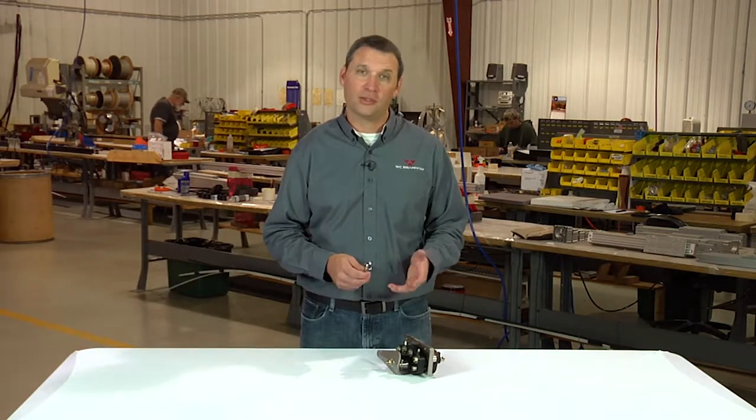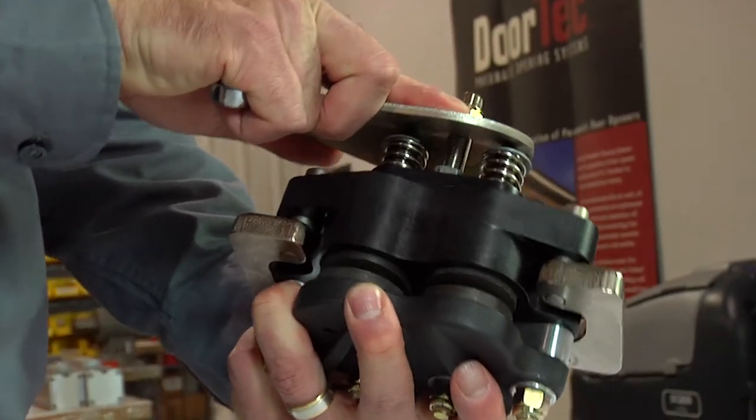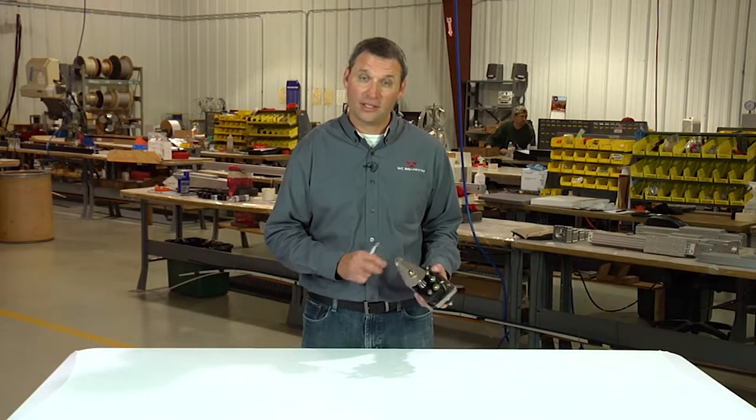Hi, I'm Chad with WC Brand Incorporated. In this video we will be discussing how to make the adjustment on your mechanical caliper disc brake to compensate for pad wear. A new caliper disc brake will have a gap between the friction pads that requires a lever rotation of seven and a half degrees.